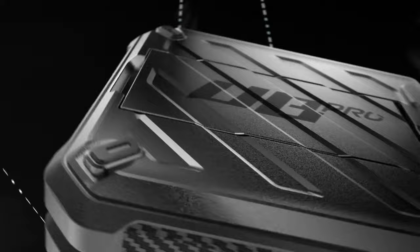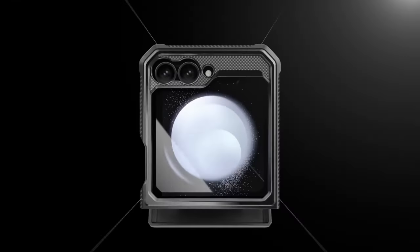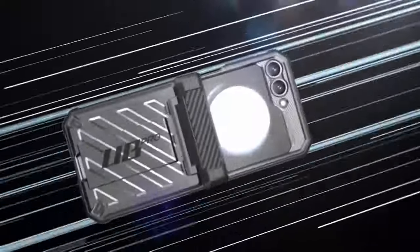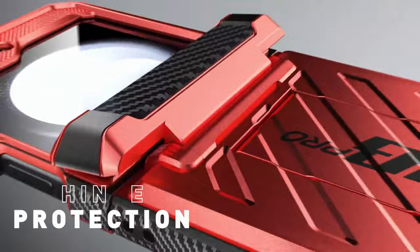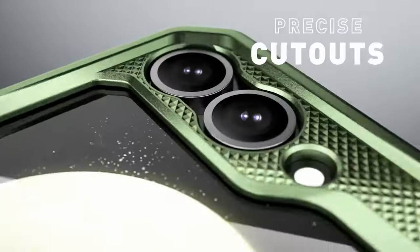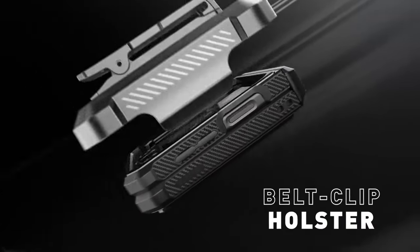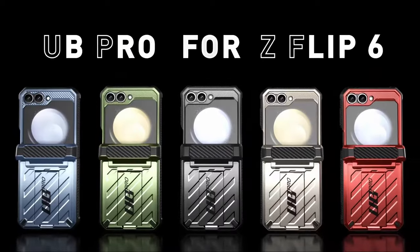A built-in front screen protector ensures scratch resistance without compromising touchscreen sensitivity. Unique hinge protection technology enhances shock absorption and safeguards the hinge from accidental drops and impacts during daily use. The lightweight design includes a detachable rotating holster, enhancing portability and comfort for enjoying shows, movies, and games both indoors and outdoors. SupCase combines durability with practicality, ideal for protecting your device in various environments.